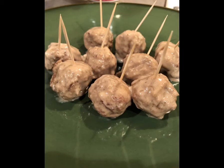You can enjoy these as a meatball appetizer or serve with egg noodles and mashed potatoes.